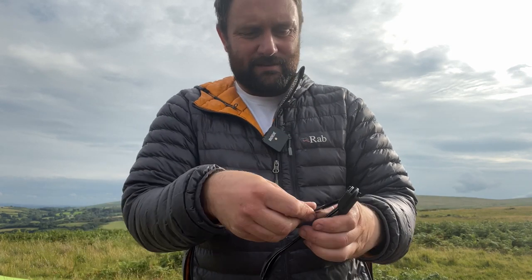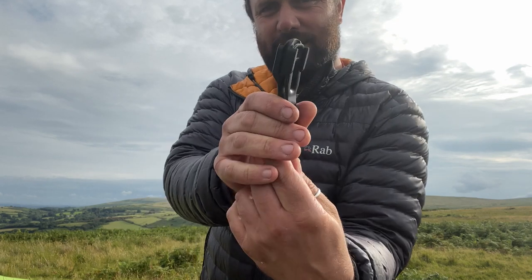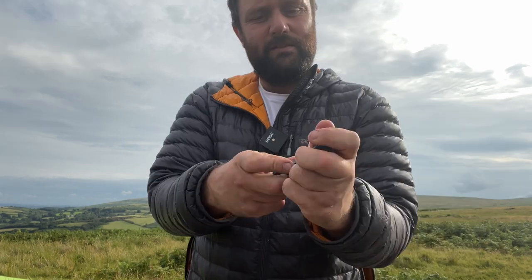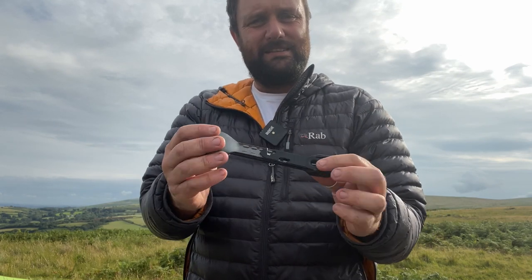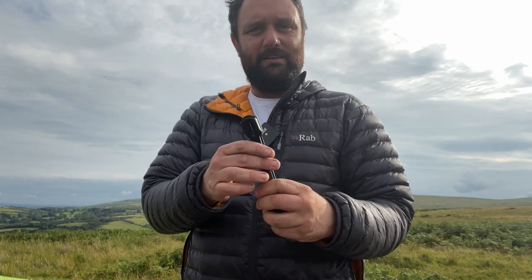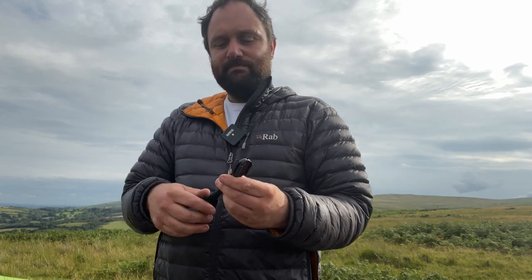And then you need this bit — this is made of steel and it slots into there. The compression holds it all in place. That really isn't going to take up much space in your backpack. I just slide it into any gap near my cook set.